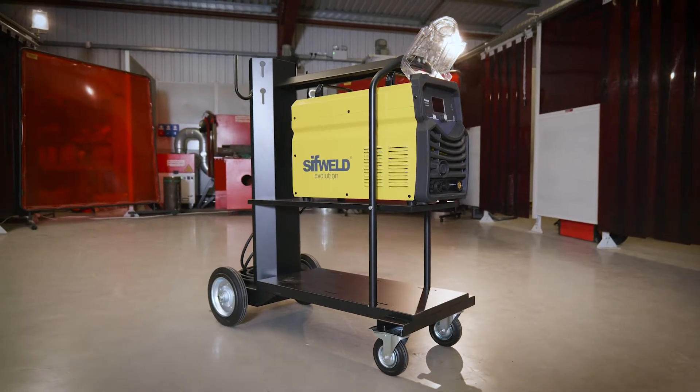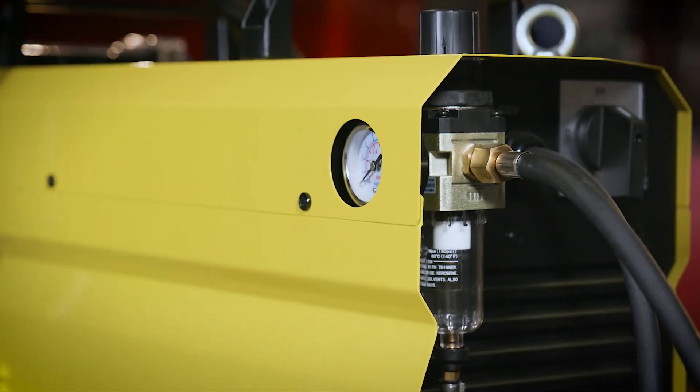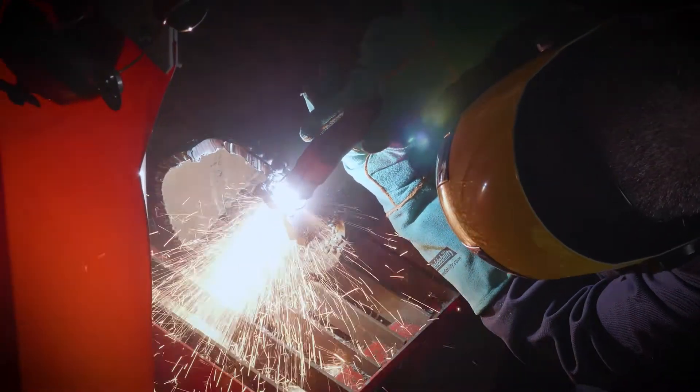Its CNC control feature makes it the ideal choice. The Cut 100's included air regulator and vapor trap make it totally user-friendly. It combines a smooth and reliable cutting arc with a simple, easy-to-use interface.